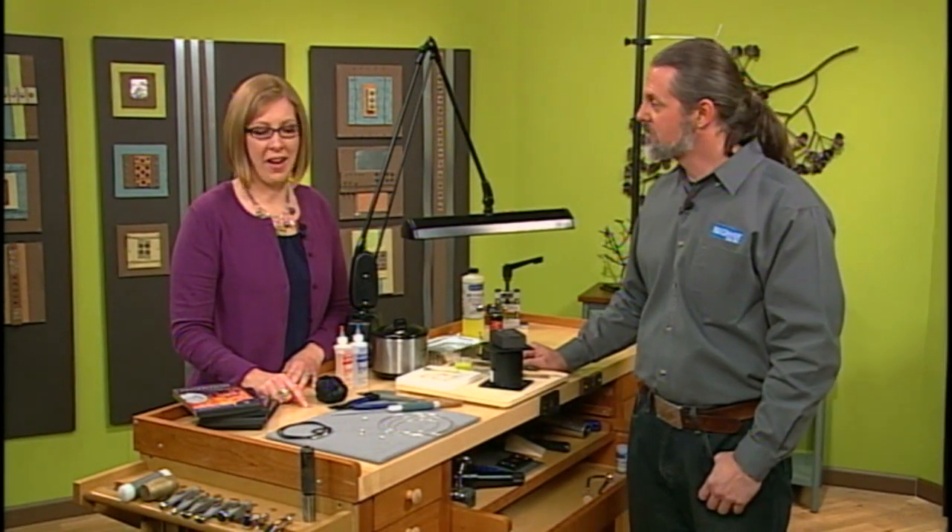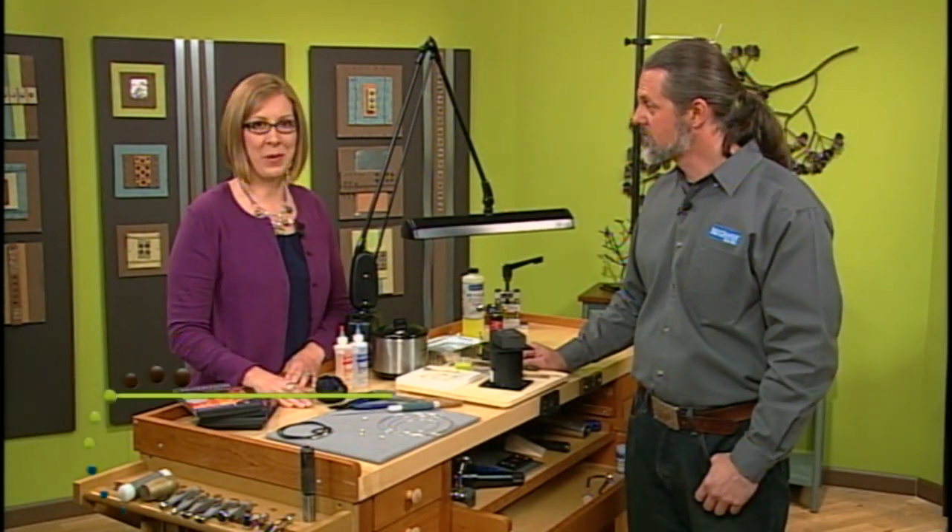Today we've been talking about wire and we are going to learn how to make our own wire end caps. I'm here with Mark Nelson. Hi Mark. Hi Katie. Show us how we do this.